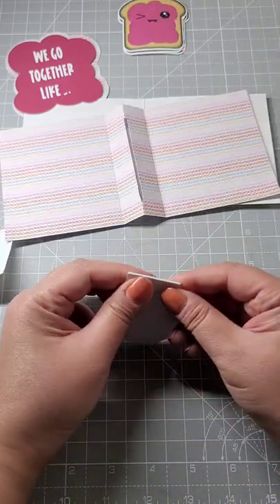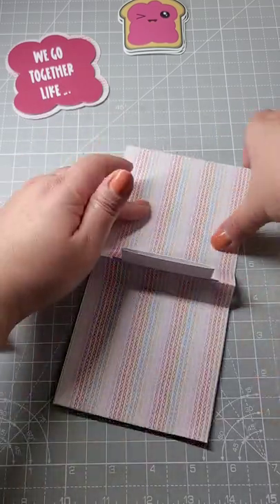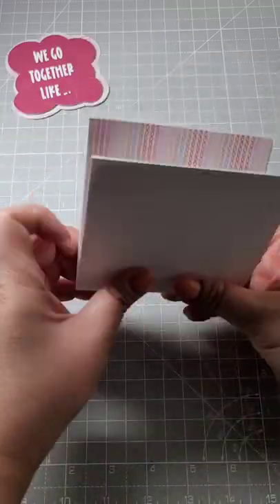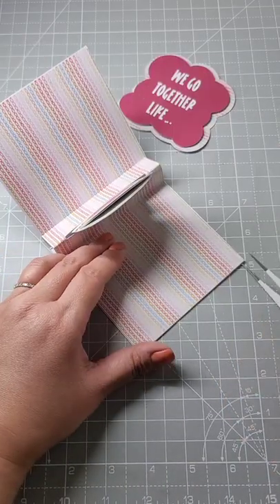Place a little bit of glue here to close it up, then place glue there to line it up with the middle. Place glue on the panel with the slot and pop in your stickers. But it doesn't shut quite right, so I had to release a little bit of glue.